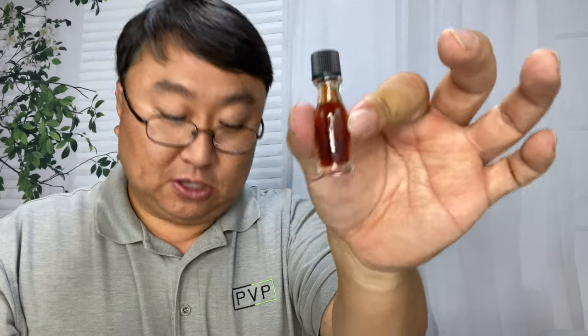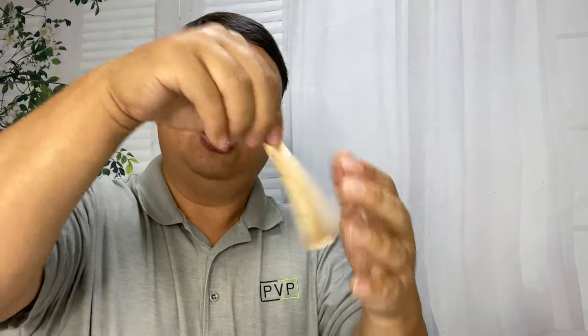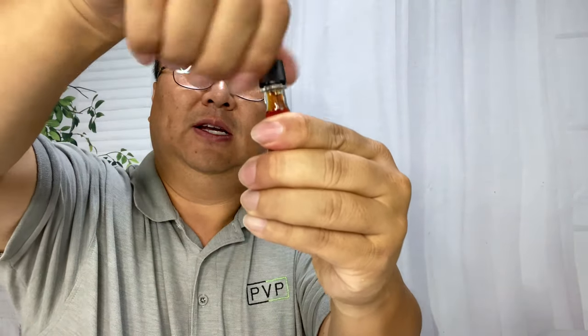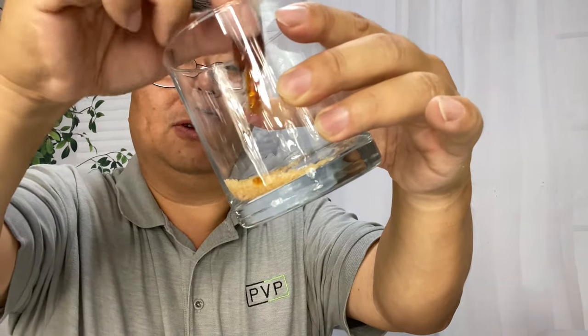We also have the aromatic bitters, which is kind of nice because otherwise you'd have to buy the bitters like Angostura separately. So the first thing I'm going to do is take my glass and put in the sugar, because I like having the sugar in there so you can muddle it up.